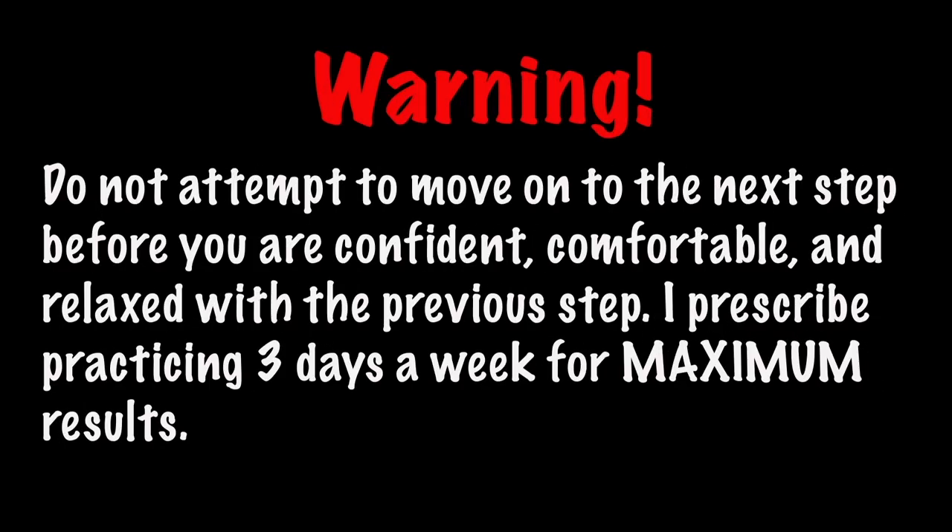Warning: do not attempt to move on to the next step before you're confident, comfortable, and relaxed with the previous step. I prescribe practicing three days a week for maximum results.